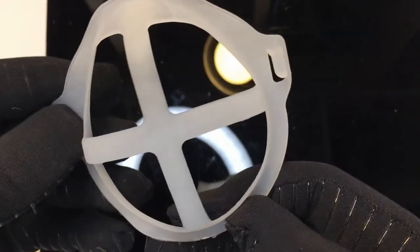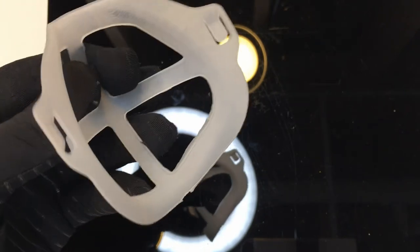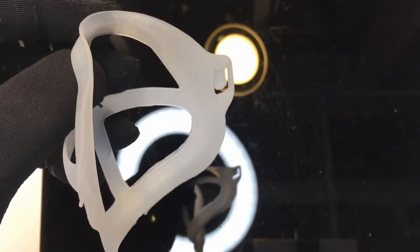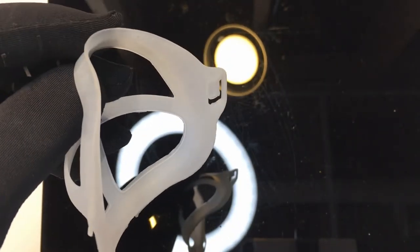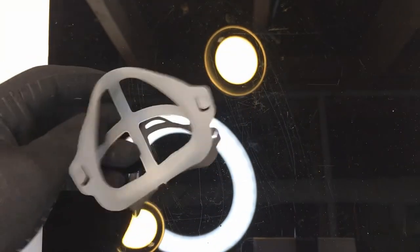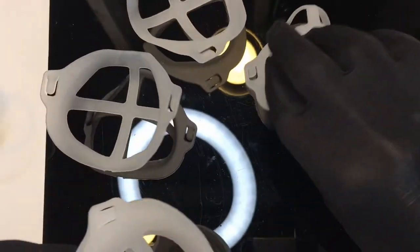It helps you breathe better. It's a great idea — I really like it. I used it all day today and had no issues whatsoever. I put this just under my nose and it still kept the mask far enough away for me to breathe through my nostrils and through my mouth. It's a great idea to help you breathe, and I used it all day today — it's working fine.